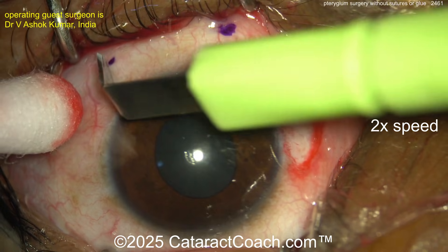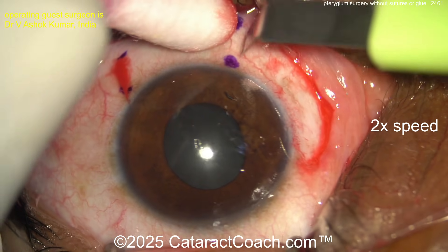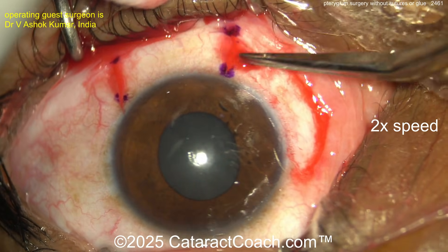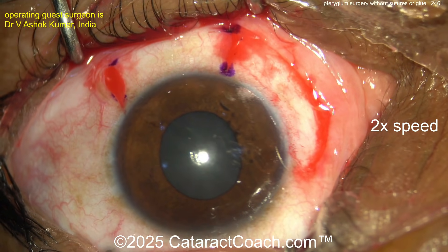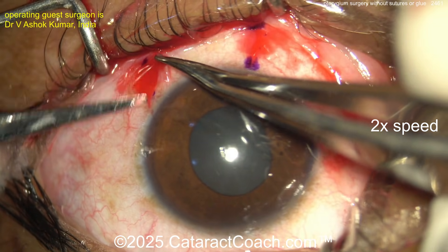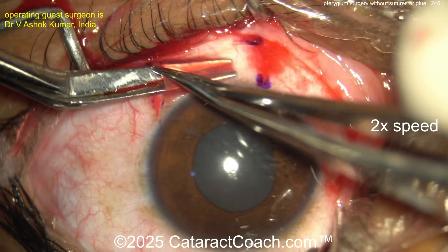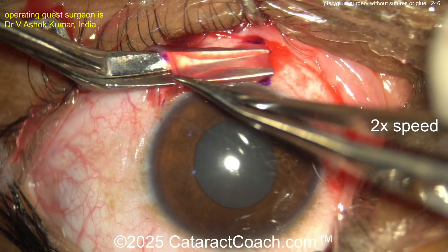Using a crescent blade, very gently, just to incise the conjunctiva — very superficial. Then some dissection using the Westcott scissors — gentle dissection. You just want the conjunctiva, not the Tenon's. You can also inject underneath with lidocaine with epi to help dissect it out, but here we have beautiful manual dissection, very superficial. That looks great.